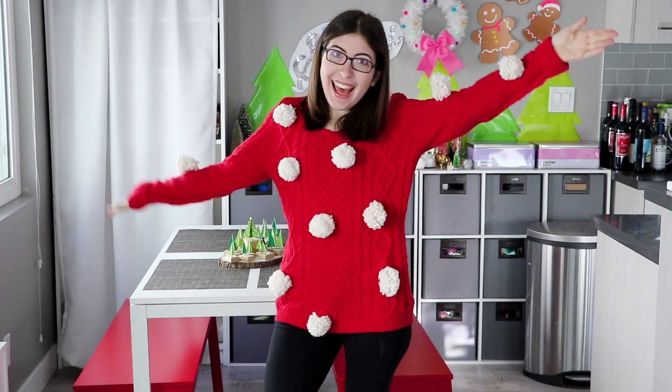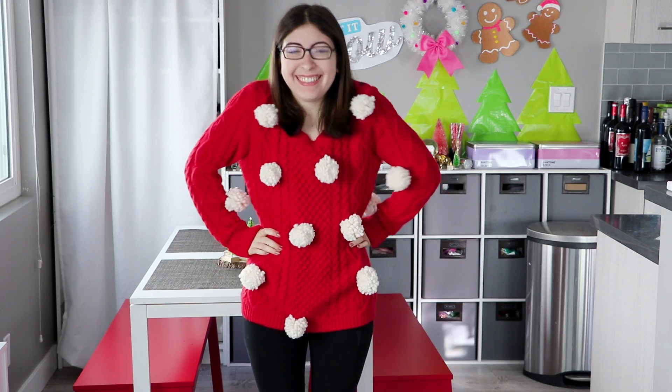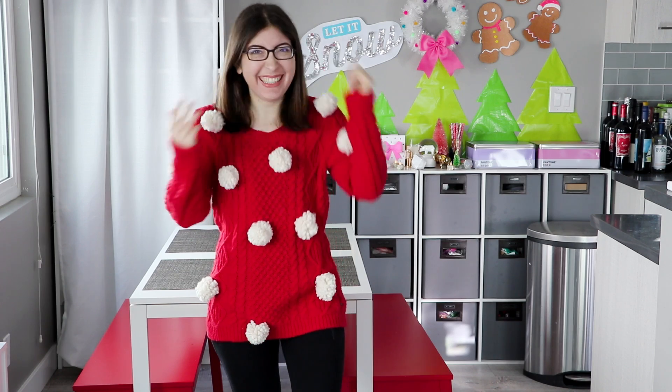And there you go. I'd actually really love to know — are you guys into this idea? Are you extra enough to wear this day to day, or just out to an ugly Christmas sweater party? I'm still on the fence there, but luckily since we didn't use any glue, we can always just cut off the pom poms and go back to our normal sweater.